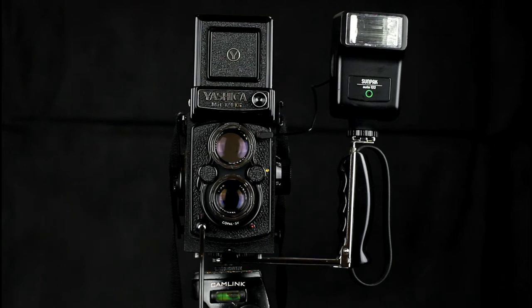The connector is called a PC connector, short for Prontor Compore, a long-established standard for triggering flashes. Some modern DSLRs still have a socket for this.